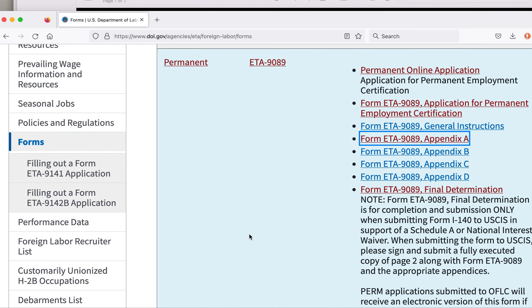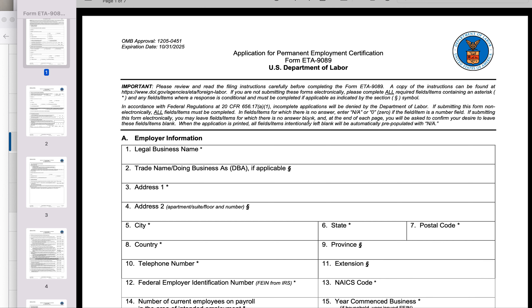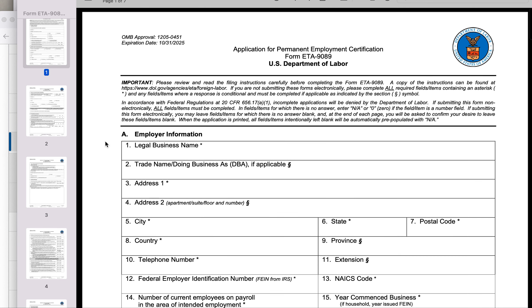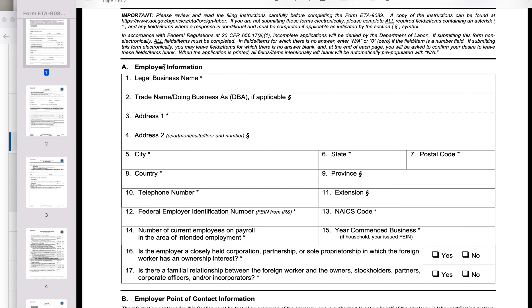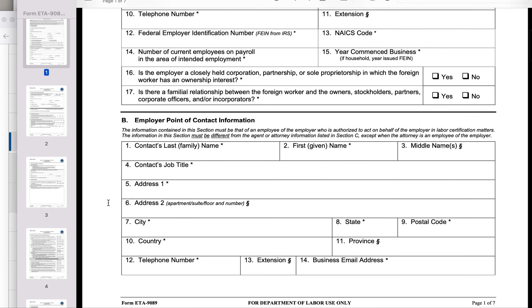I have already downloaded these forms on my computer, so I'm going to show you what these forms are. This is the main form — the form ETA 9089. We don't need to fill much in this form. If you have an employer, you can provide the information about the employer here. If you don't have an employer, you can just leave all this blank.